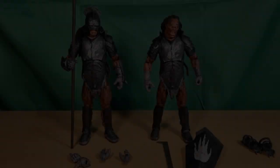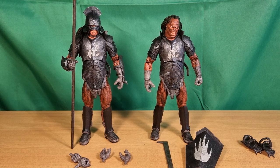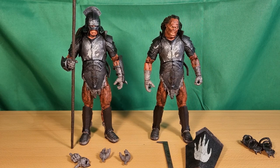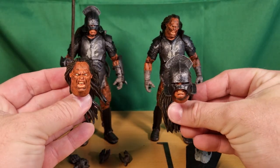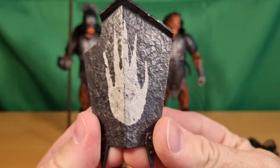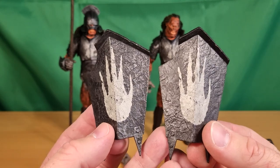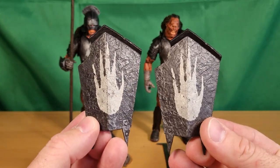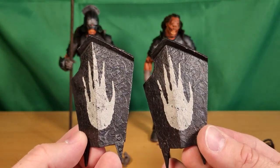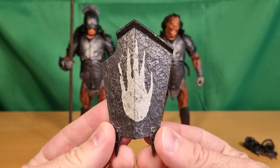Alright folks, here are the two Uruk-hai warriors as they stand. I've got a different head on each — I've taken some armor pieces off; we'll go through that. Basically each one comes with an alternate head, which is why I've displayed them that way. They each come with the shield, which is a really nice looking piece. Because of the nature of the way these are painted, there are some slight variations in the paint work — you can see the different lines of the sculpt.